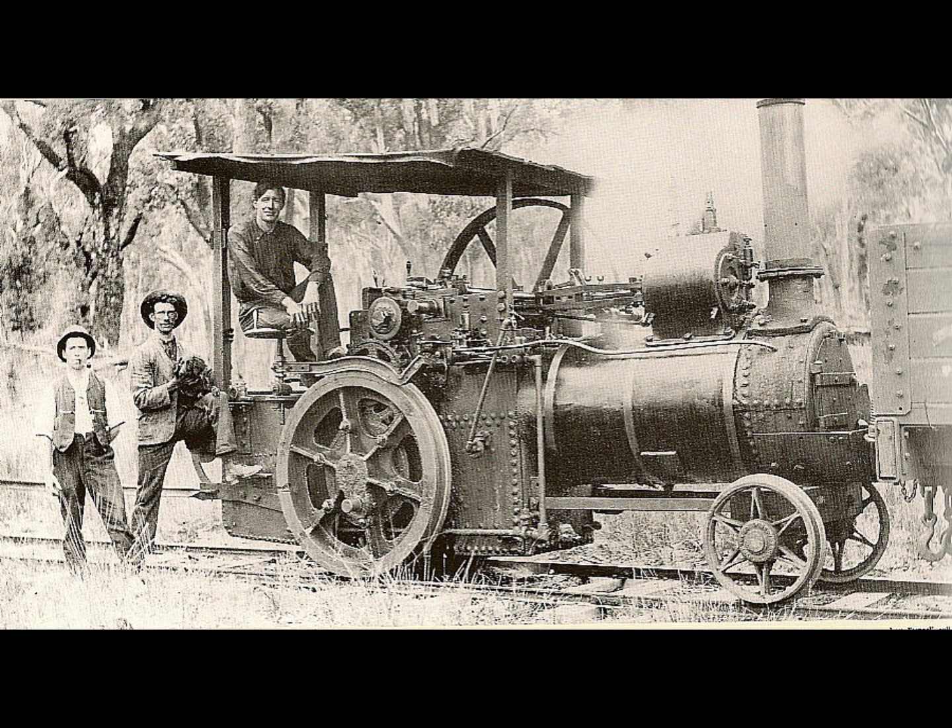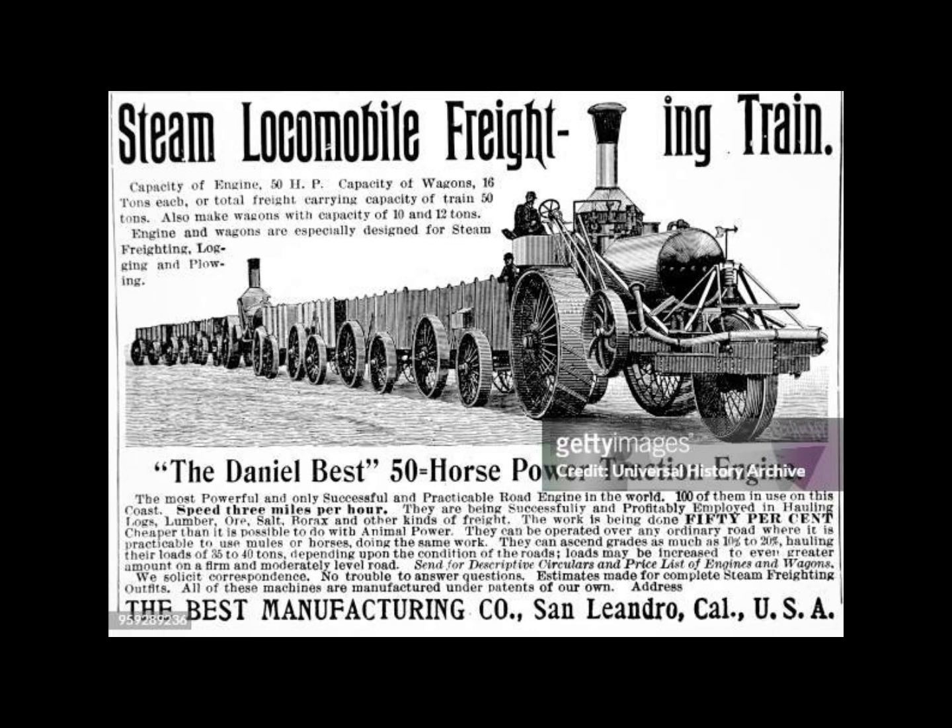Aveling and Porter engines continued to be purchased up until 1899, though losing ground to follower types. At least one engine saw service in the Boer War, and four were still in service in 1906 with the Army Service Corps, which progressively took over responsibility for transport from the Royal Engineers between 1903 and 1906.